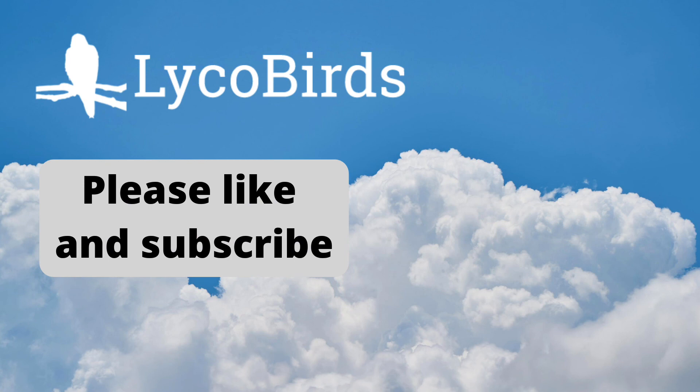If you found this information helpful, please give it a like and subscribe for more educational birding videos. You can also visit our website at lycobirds.com. This is David Brown. Thanks for watching.